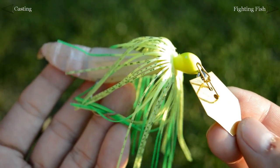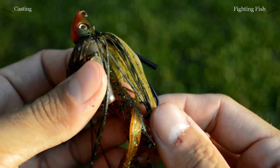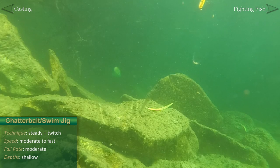The swim jig and chatterbait are typically fished at faster speeds at shallower depths. The skirt and trailer will do most of the work, so a steady retrieve will do the trick, but try throwing in the occasional twitch of the rod tip for extra action.